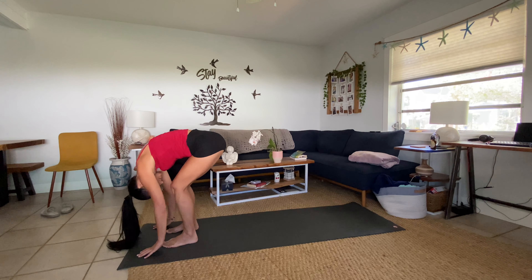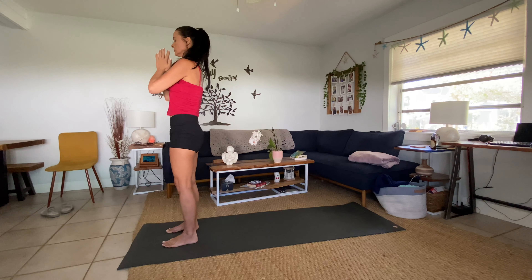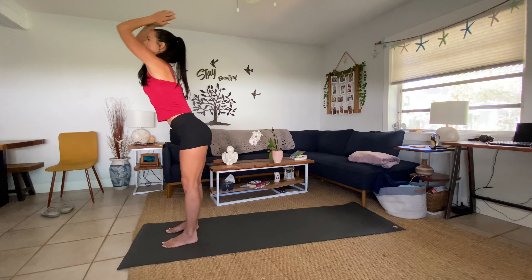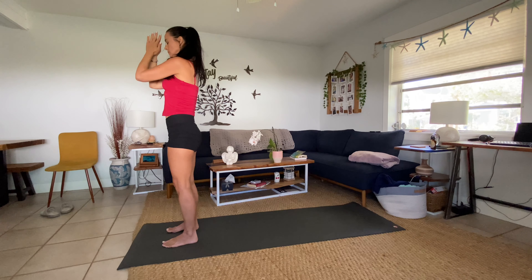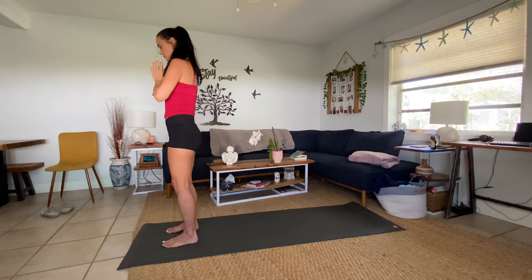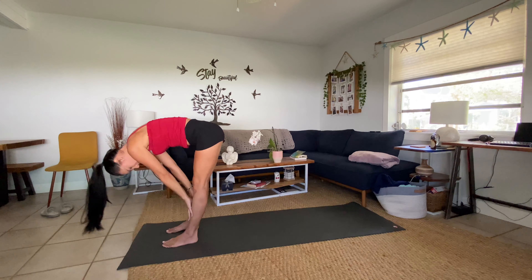Coming into this present moment, inviting in a deep inhale and an easy exhale, letting go of your day. Feeling really grounded through the feet. Big breath in, big breath out. Dropping into your center — gently release your hands, lean over to the left, lean over to the right, front and back, feeling all four corners of the feet grounded on the earth. Slowly open your eyes.